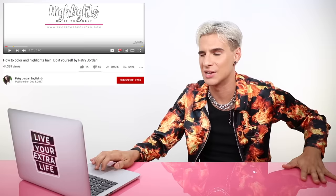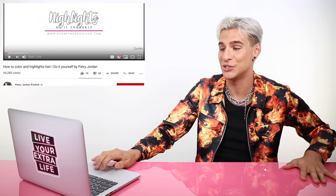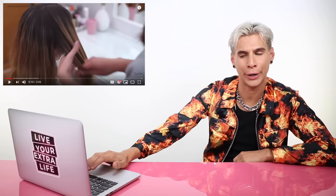Our next video is by Patrick Jordan English — 'How to Color and Highlight Hair: Do It Yourself by Patrick Jordan.' Highlights, do it yourself — sounds like a bad idea. I'm already going to come for you. You've got a little spotting going on there on top — it's a little spotty, I'm not going to lie.